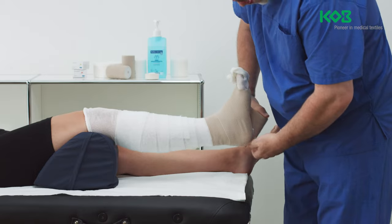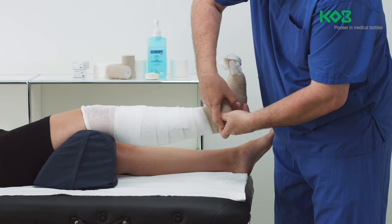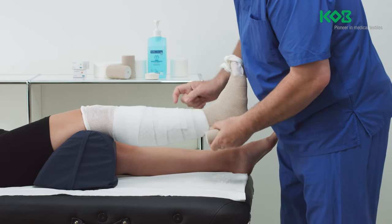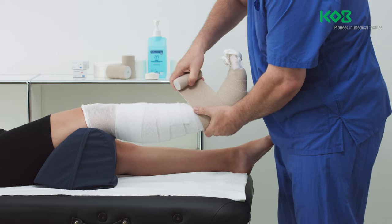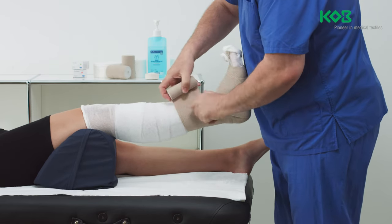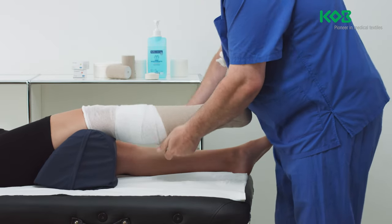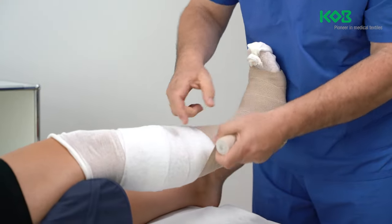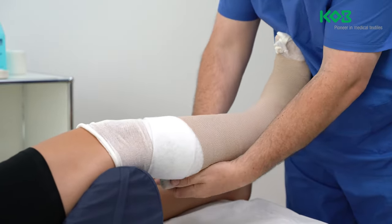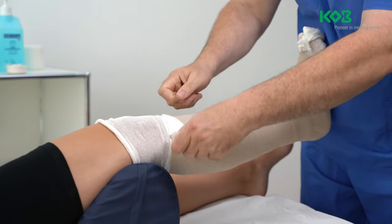Encircle the plantar portion of the heel with a bandage in the direction of the medial malleolus without covering the instep, and repeat until the heel is well covered. Apply the bandage above the upper ankle by moving from the medial to the lateral side and extending the bandage to approximately 50% of its capacity. Then continue applying the bandage in sparrow fashion with 50% overlap, moving in the direction of the knee up to two finger widths below the patella and popliteal fossa.